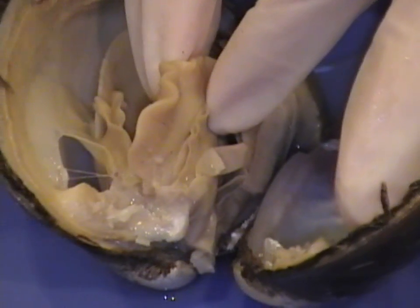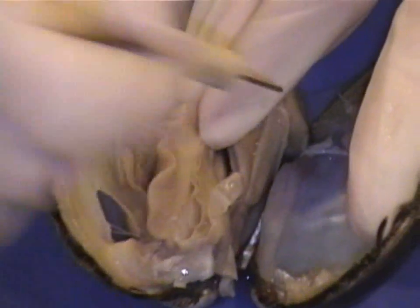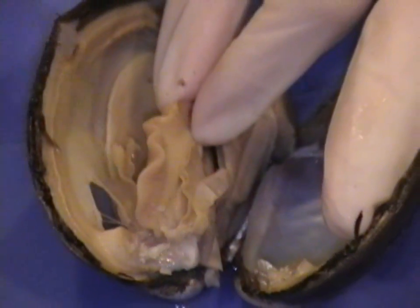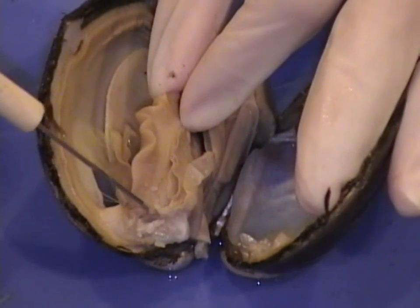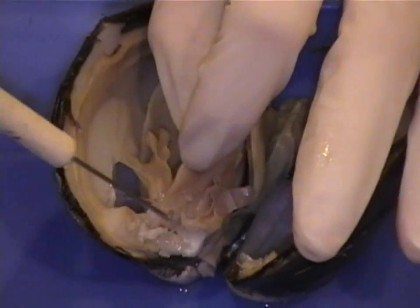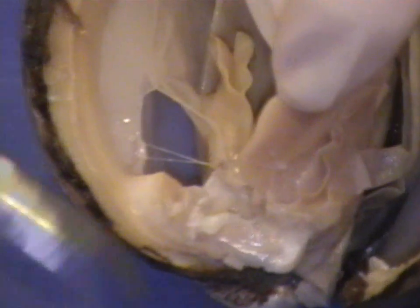Now we're going to take a look for the mouth. Following the gills and then following the labial palp from the anterior end to the posterior end, we're going to find the mouth — right there. Using your blunt probe, if you stick it in, you can feel inside the esophageal cavity.